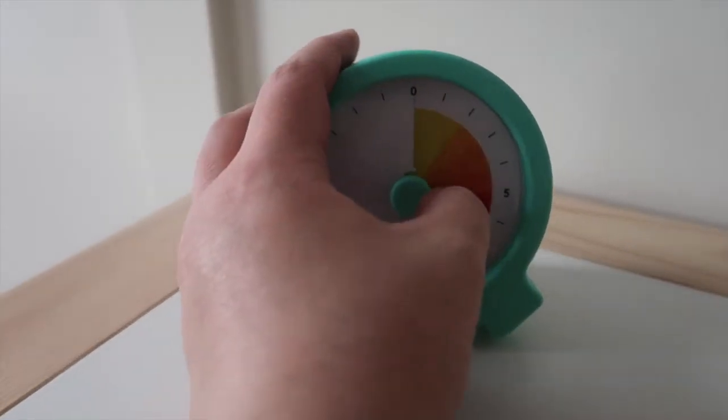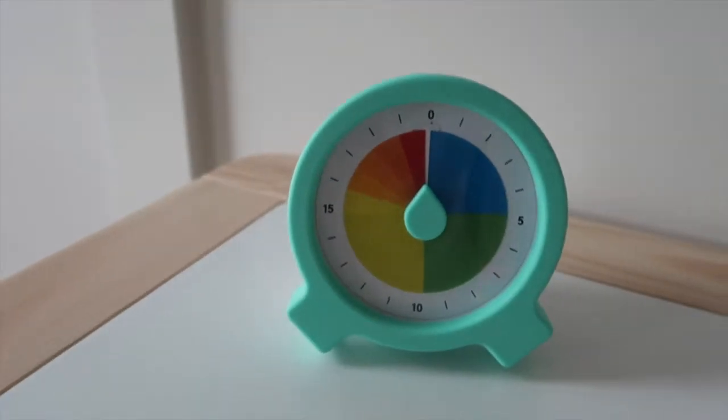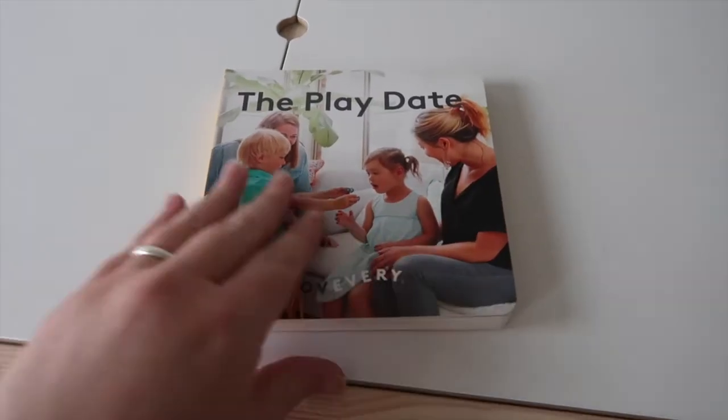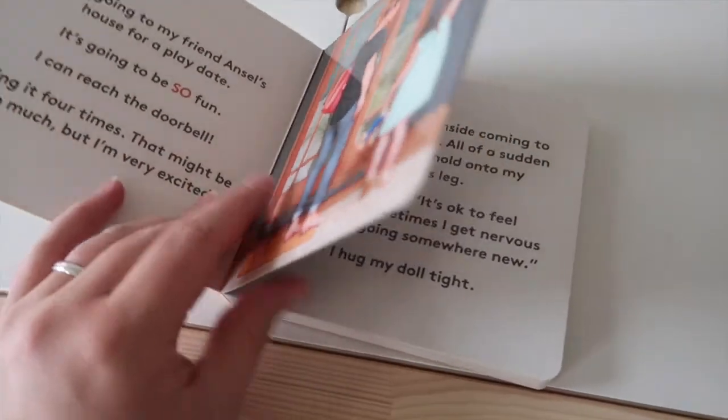Finally there's the Countdown Timer, which he really likes turning on. I don't think he quite understands time yet — I'll give him time notices like 'we're going up for a nap in five minutes, in three minutes,' but he doesn't really know that yet. Probably over the next couple of months I think this will come more in handy.